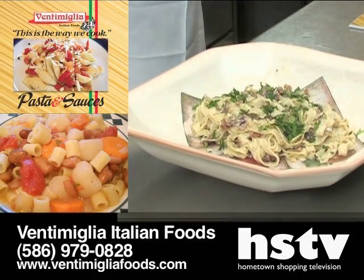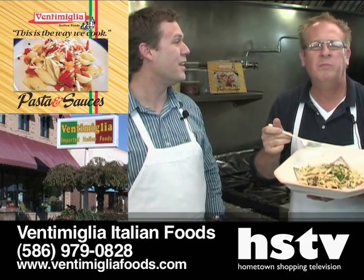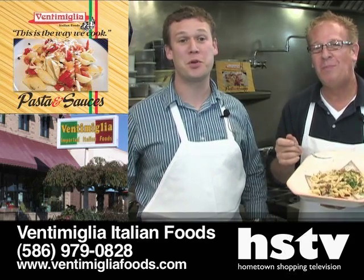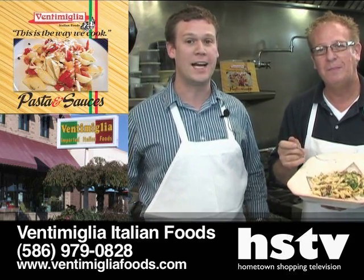Parsley on top and that's it. Let's find out how this tastes. Fantastic! Come on in and see us — we have all the ingredients, plus you can pick up a copy of the book or it's also available at VentimigliaFoods.com.